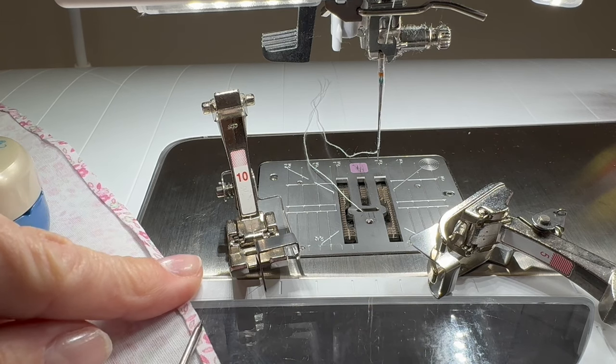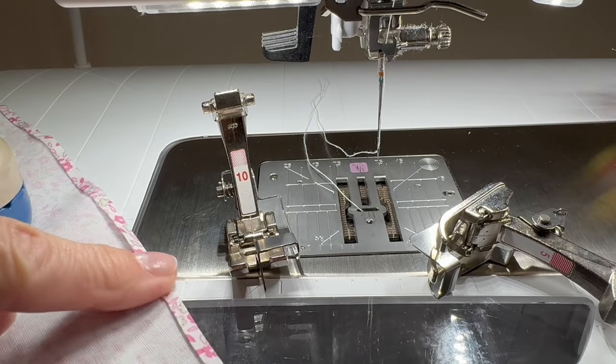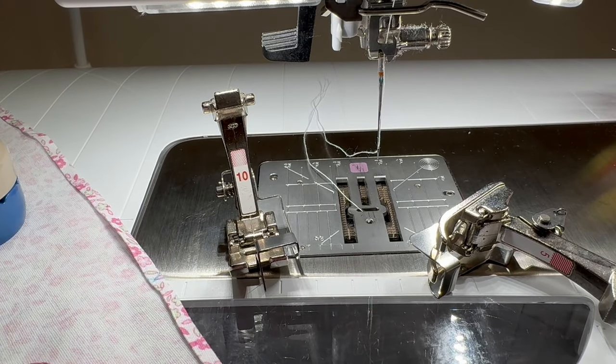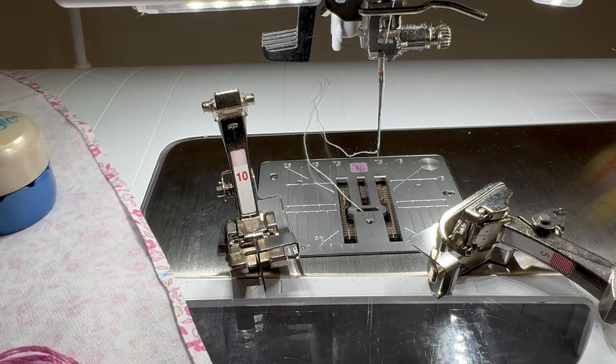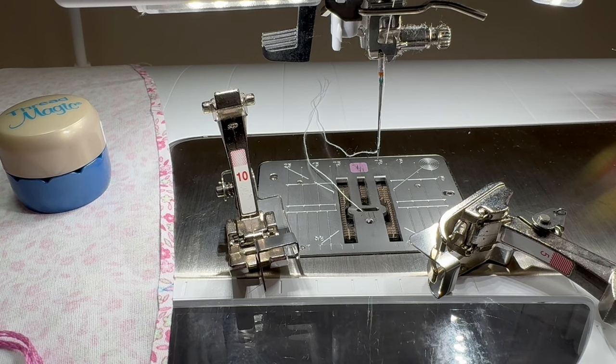It needs to be this narrow so that as we sew this, we can hem it at the same time that we put the scallop on. You can sew it either with the wrong side up or with the right side up. I like doing the right side up because it seems to make the scallop a little bit more pronounced on the top, but either way will work.